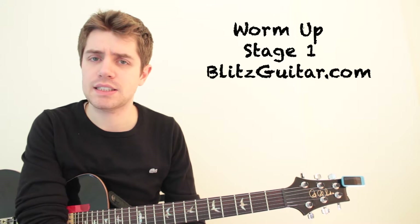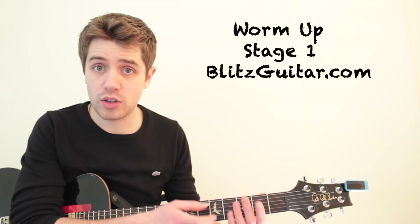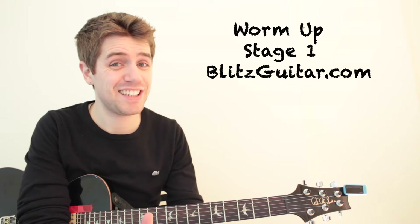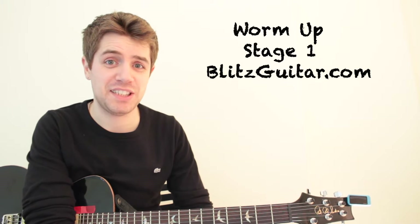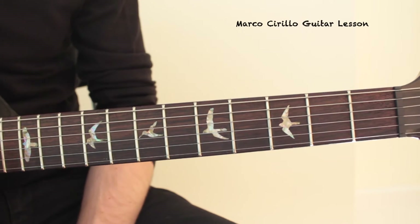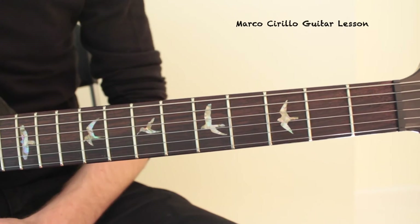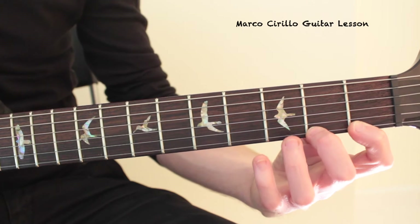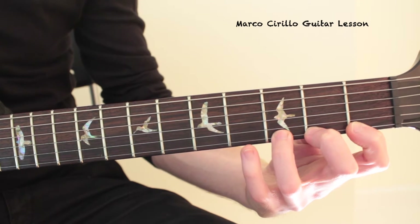Let's see which kind of exercise and which kind of structure we're going to give to these exercises. Check the description, click the link for info about this lesson. Stage 1: the exercise will be based on one string. We're going to have 1, 2, 3, and 4.